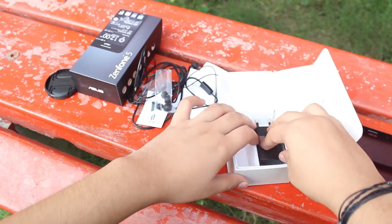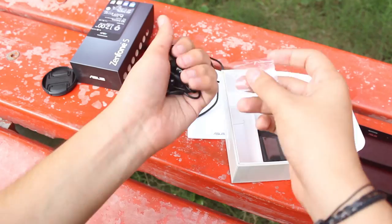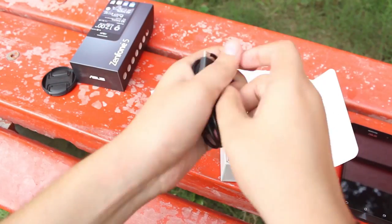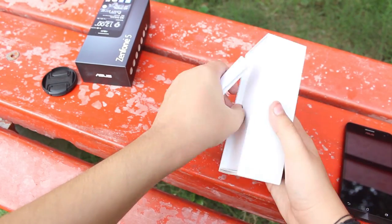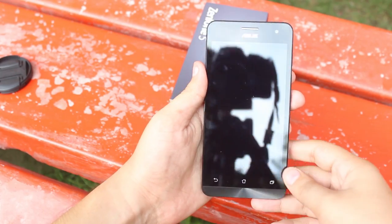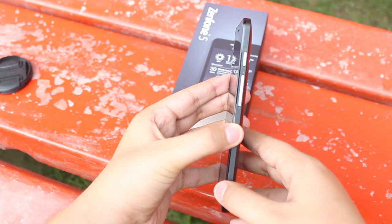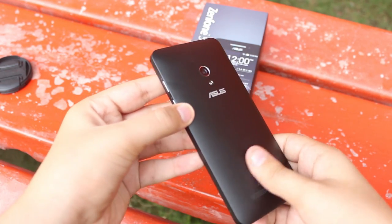We do not have anything else inside the box. Let me keep everything inside except the Asus Zenfone 5. Here's the Zenfone 5 — it feels really nice to hold in the hand, and the back is matte and rubbery in finish, which really feels nice to hold and not that slippery.